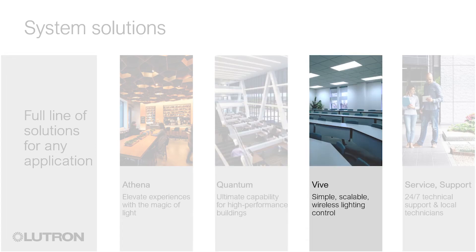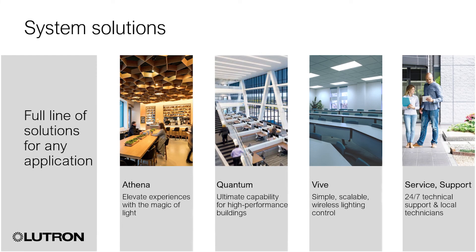Vive is Lutron's simple, scalable, wireless solution for new and retrofit applications, making it easy to meet energy code while maintaining flexibility for the changing demands of today's modern buildings. Contact your local Lutron representative for more information on these and other Lutron solutions. Go to Lutron.com/wheretobuy for more information.